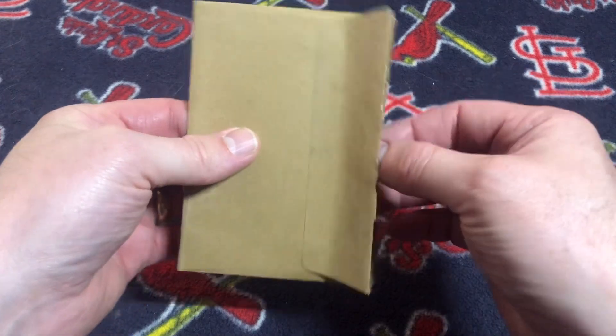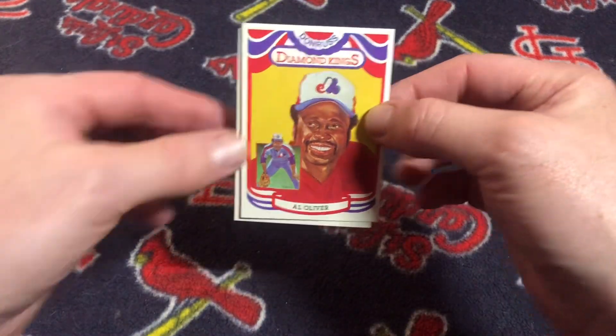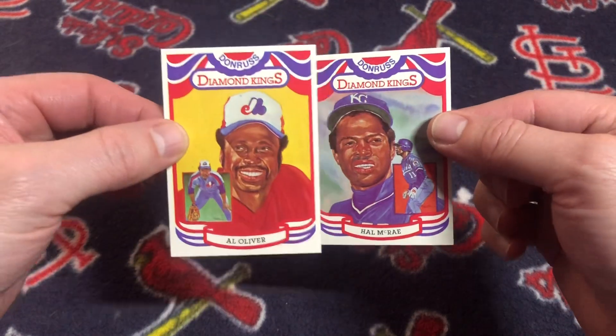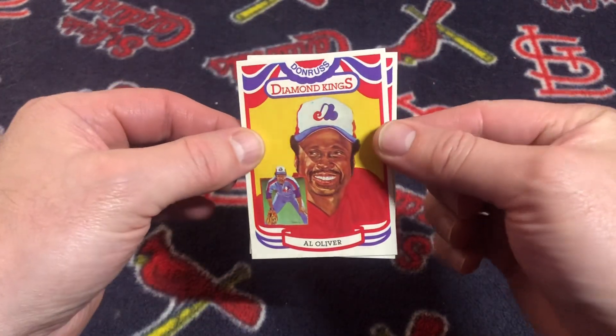I picked up two cards: 1984 Donruss Diamond Kings Al Oliver and Hal McRae. These are the corrected version of the cards, and I'll explain.